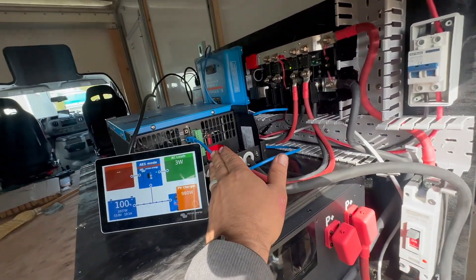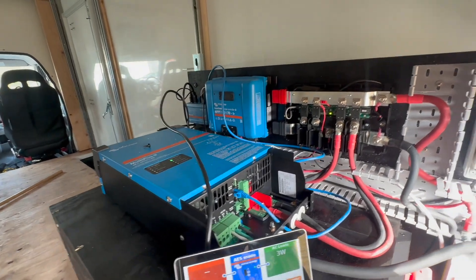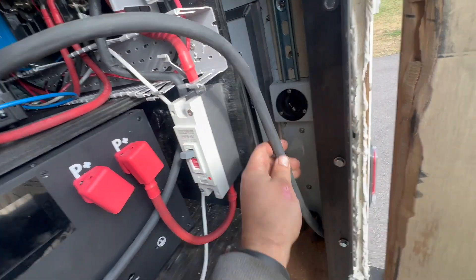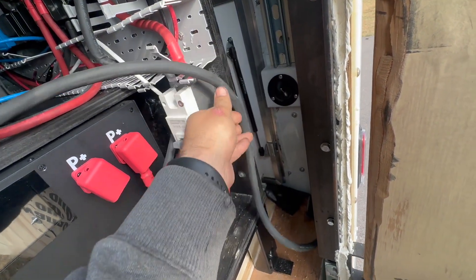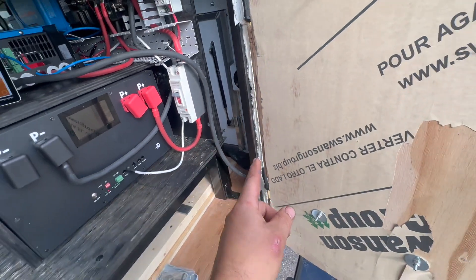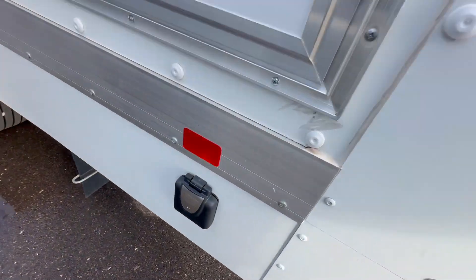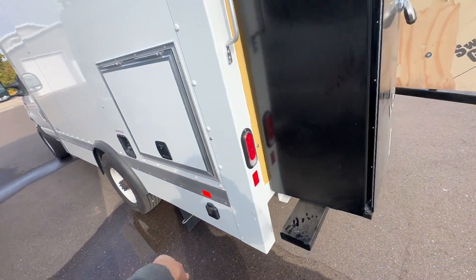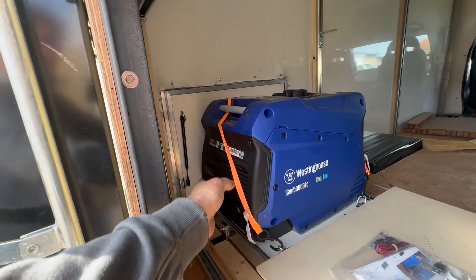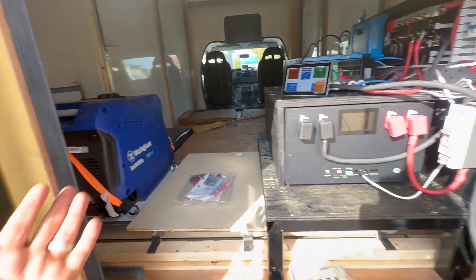We're running the shore power into the MultiPlus here. The 48-volt MultiPlus is a little smaller than the 24 and 12-volt versions — I like that. We're running a 10-gauge 10-3 flexible wire down through here into a hole with a grommet and some foam, zip-tied underneath to a standard RV port so the customer can just plug right in. They have a generator here, and their plan is to slide it out and run the generator cord right there if they want. That's how they're going to handle generator charging.